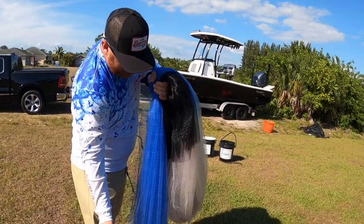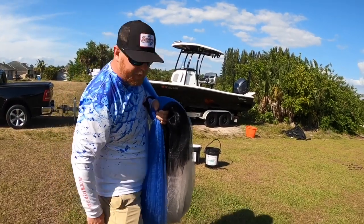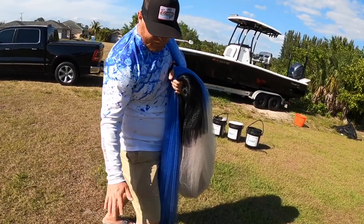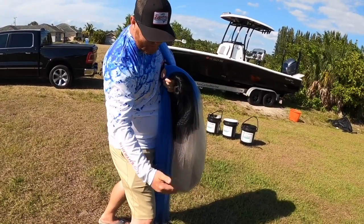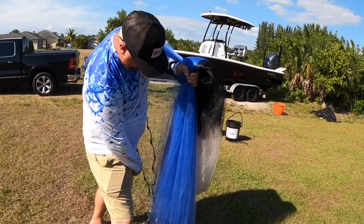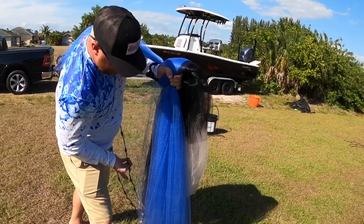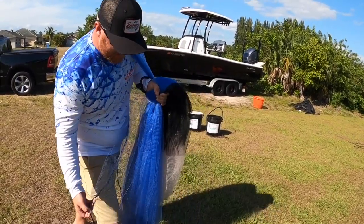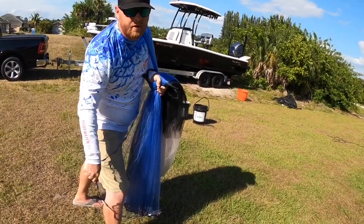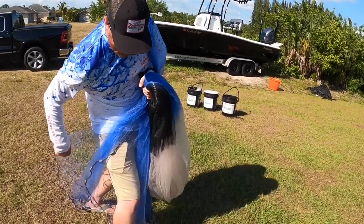Now I need to split the rest of this net up into another third. The first thing I do is stick my right knee out — the reason is so I can split the net and have one third here and one third there. You're gonna take your right hand; there are two lead lines hanging off your shoulder, and you want to grab the inside one — not the outside, the inside one — and split it in half.